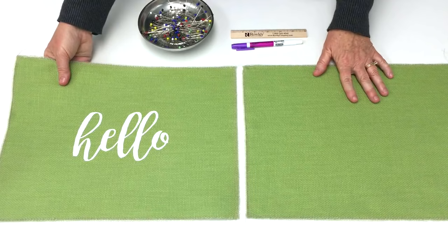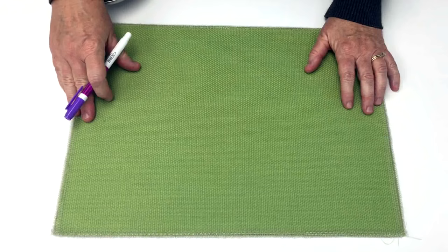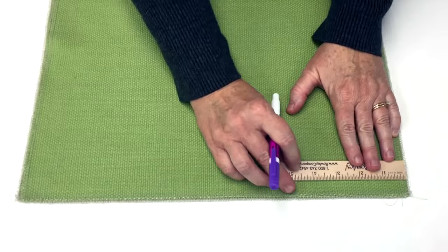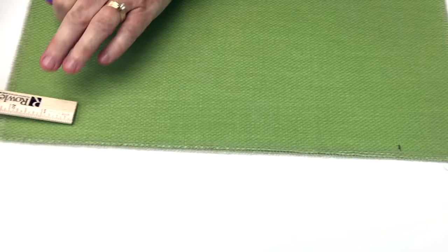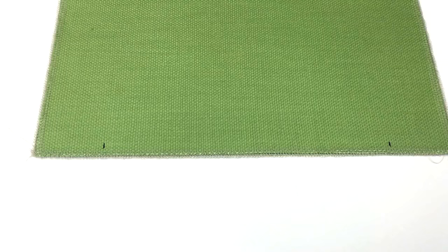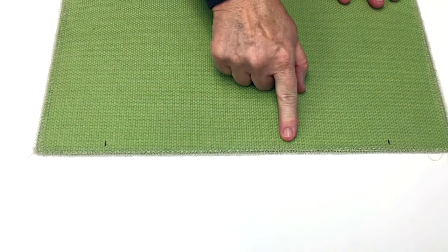Put your two pieces of fabric together, one on top of the other, with the right sides of the fabric on the inside. To mark where your zipper is going to go, put a ruler at the bottom edge of the fabric and with a fabric marker, mark at two and a half inches on either end along the bottom edge. Then pin the bottom edge so that you can sew a seam for your zipper.